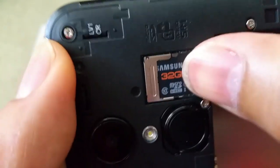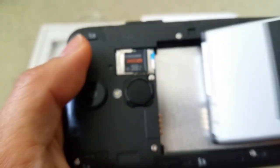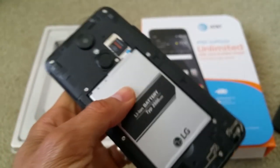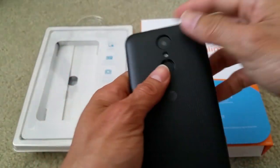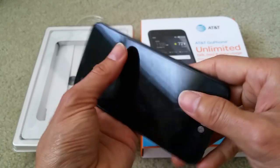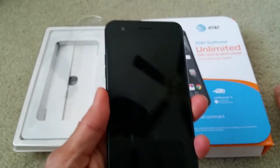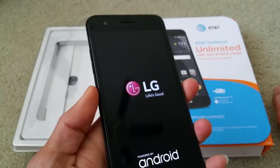Go ahead and power on the phone. Once your phone powers up and you go to camera mode, it will tell you that all video and pictures will be stored onto the micro SD card.